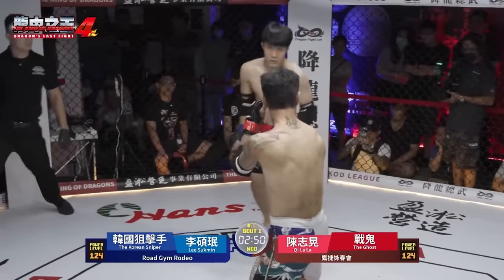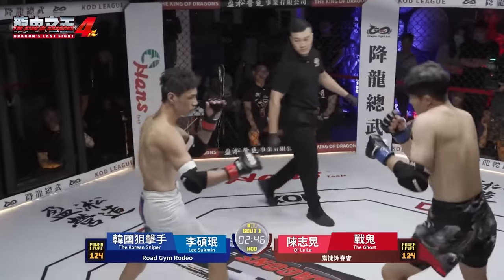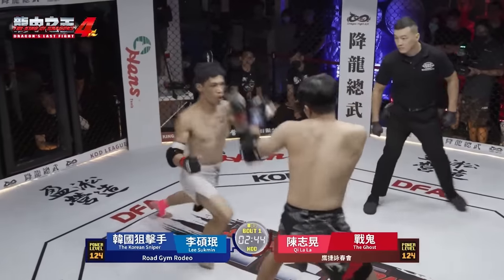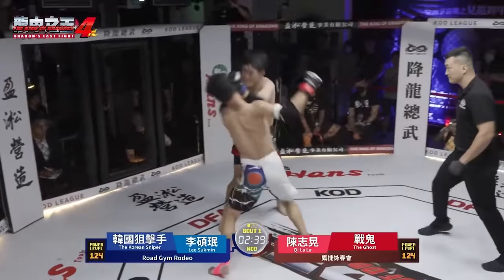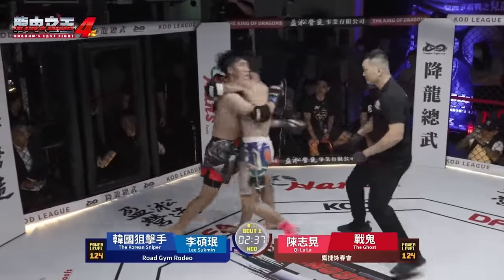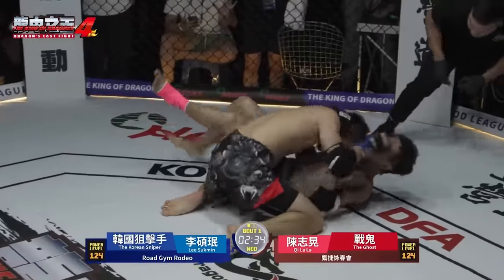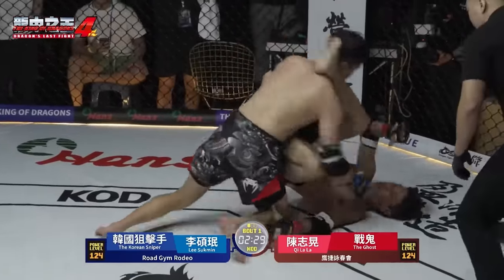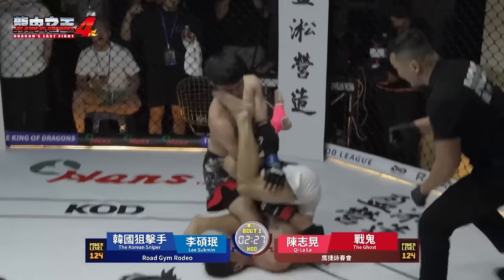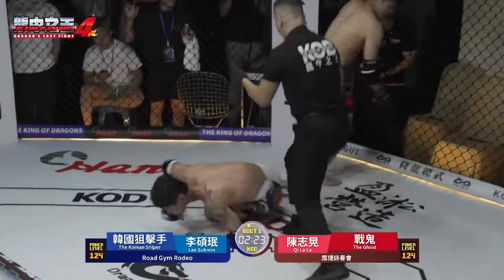Chilala with his sweep. His hands are down — he's getting cocky. Lee Suk-min, who knows if he's a slow starter or not. Chilala blitzing in. Some Wing Chun type strikes. Double underhooks by the MMA guy. He had Chilala on the ground. Chilala transitioning, maybe looking for an arm bar. Went for the wrong arm, but it's okay. It's only 10 seconds on the ground.